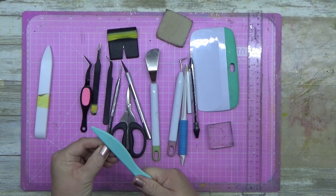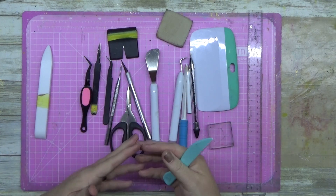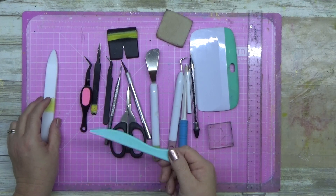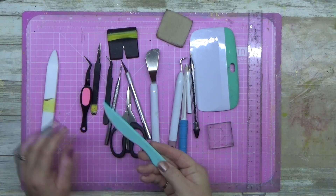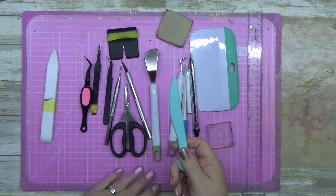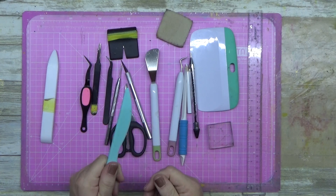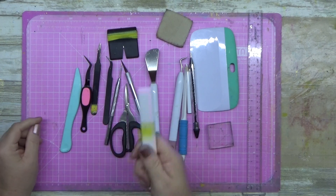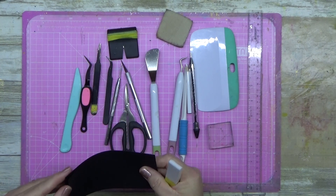I'll go from left to right. Whenever I'm doing something that requires scoring — like making rosettes — this is the tool that comes with the We Are Memory Keepers scoreboard. It is excellent, it is fantastic. You do wear the tip down, but that's okay. I've done a lot of scoring with it.